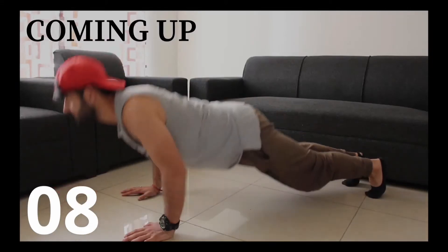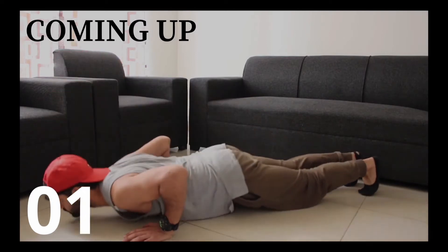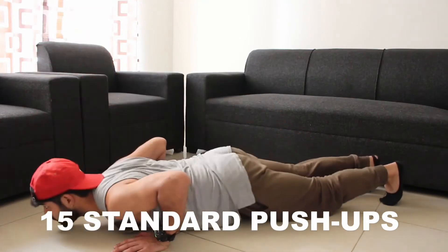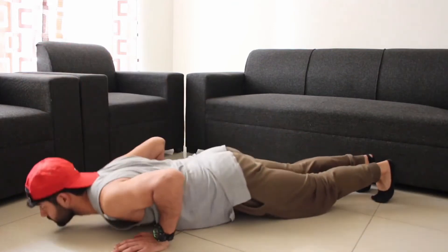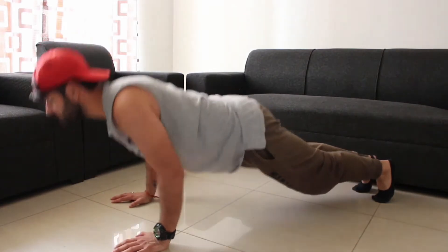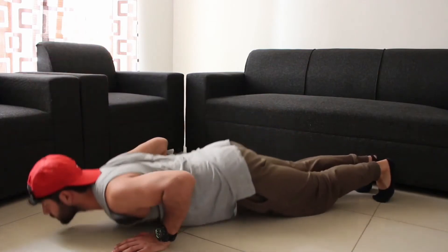We are going to do the first exercise — 15 standard normal push-ups. Let's start in 3, 2, 1 and start. Try to keep your elbows close to the body. Look straight. Keep your body in a straight line. Keep your core tight, elbows tight, and complete 15 proper push-ups with good form.